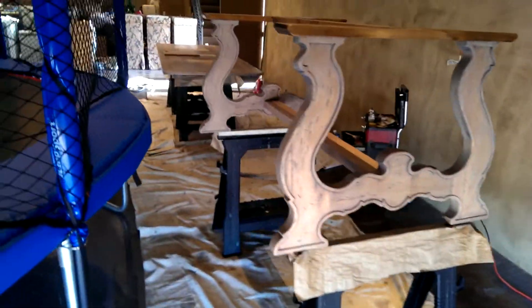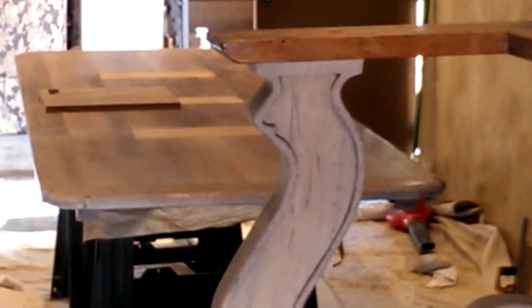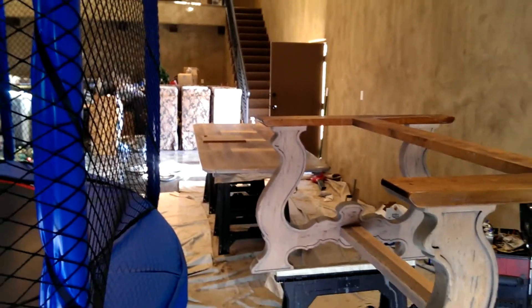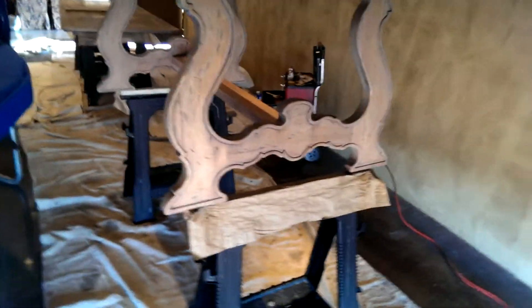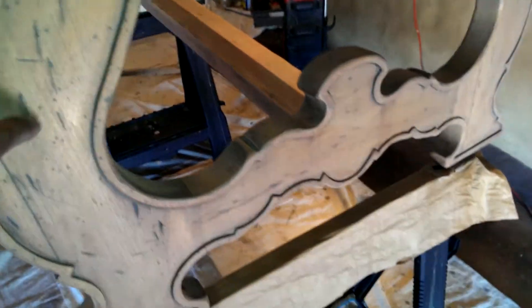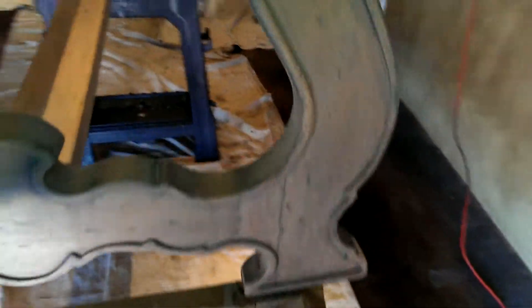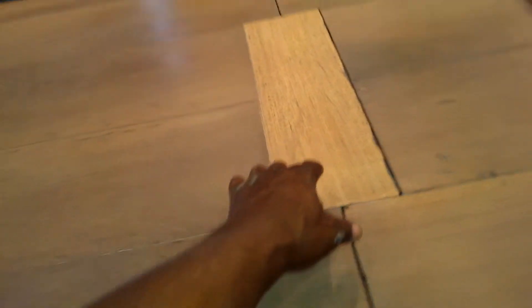There's the base right there, and you can see the base compared with the sample over there — the colors are right there. There are just so many different types of woods. This is mahogany here, this is mahogany, this is mahogany — it's a mahogany base. This is walnut, all this inside here. This is oak over here, this is birch down here.